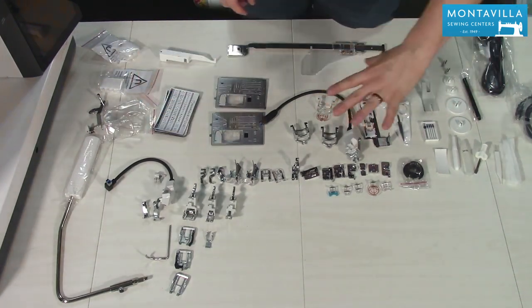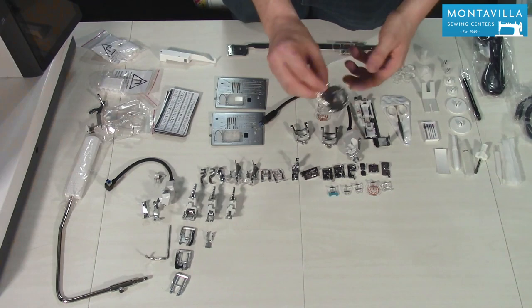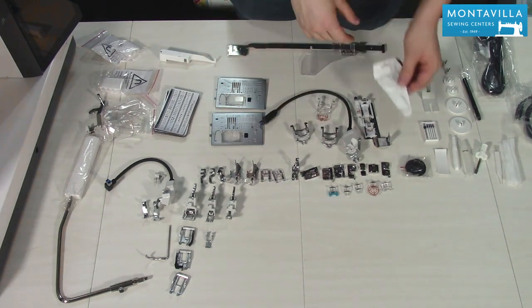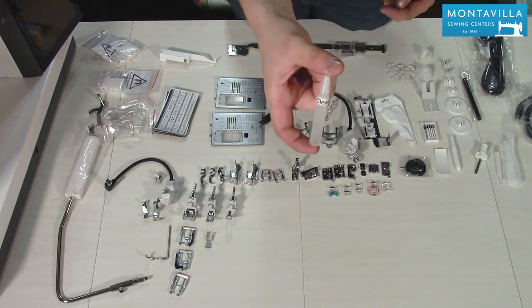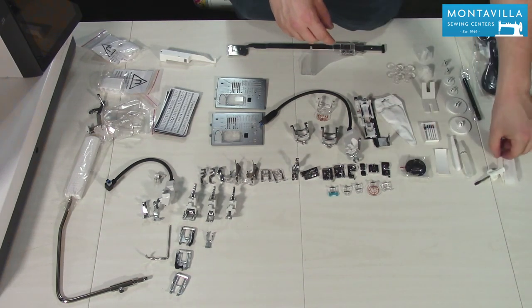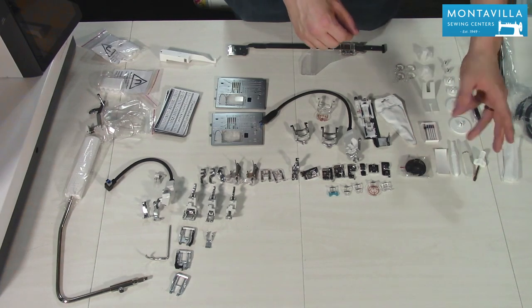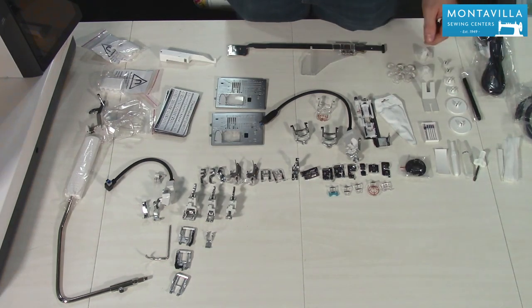Moving on down, we have some tools and accessories that come with it: an extra embroidery bobbin case, a nice little set of curved scissors for snipping embroidery threads, a pack of needles, a little cleaner to keep everything running smoothly, a screwdriver, a lint brush to keep your hook clean, and a seam ripper. Just all the basic tools you need for sewing — you don't have to go to the store to find that one little tool.